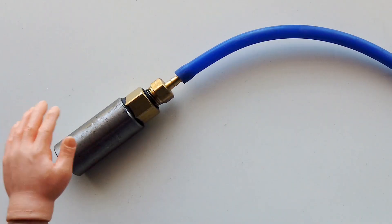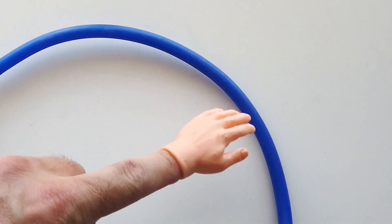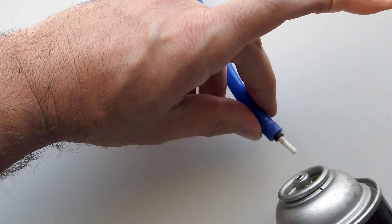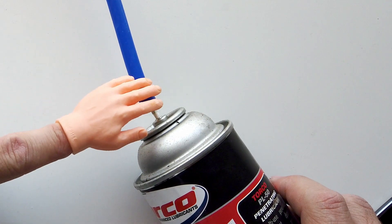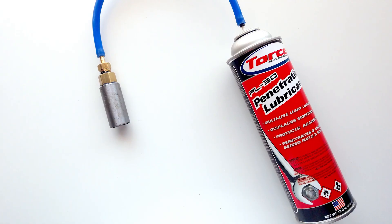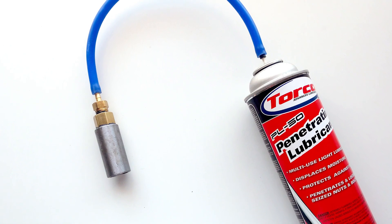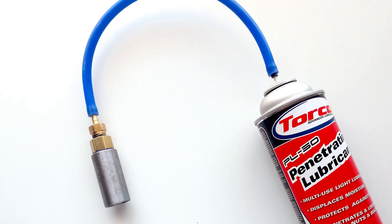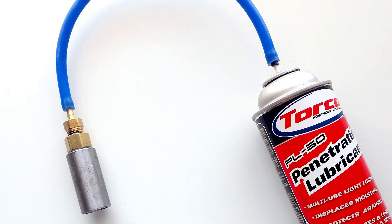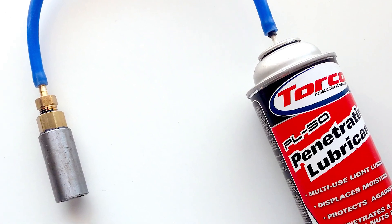The hose hooks up to the oil filter, then goes down to the can. Once I press it down it will shoot oil into the engine. Because it is a penetrating lubricant it will spread under pressure into all the right spots. The can is about 90 psi, which is almost exactly as much pressure as on the startup of a cold car. So that's it — let's hook it up.